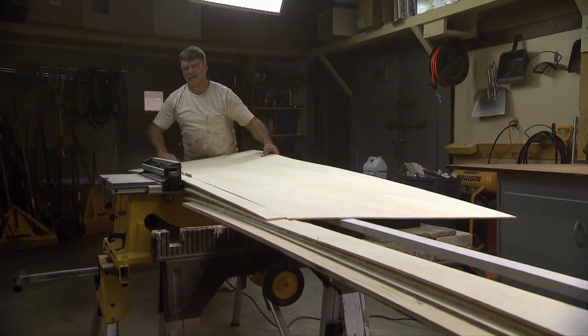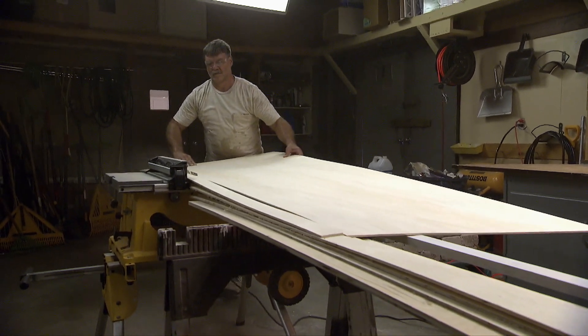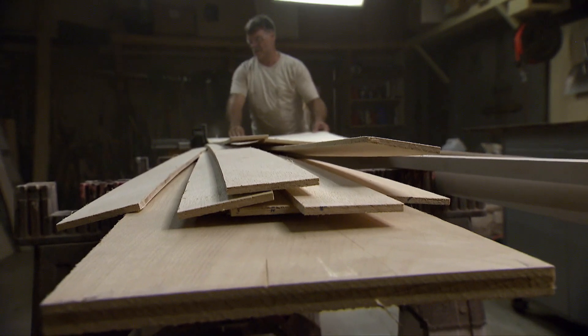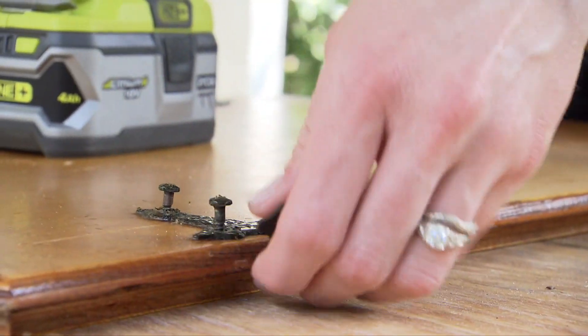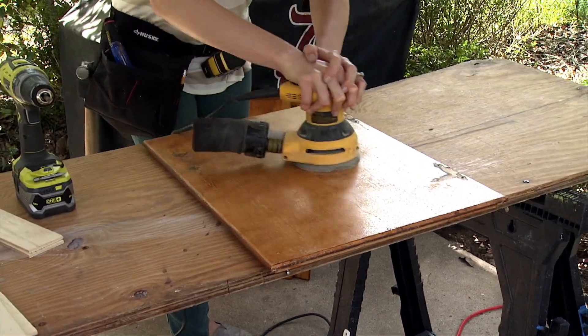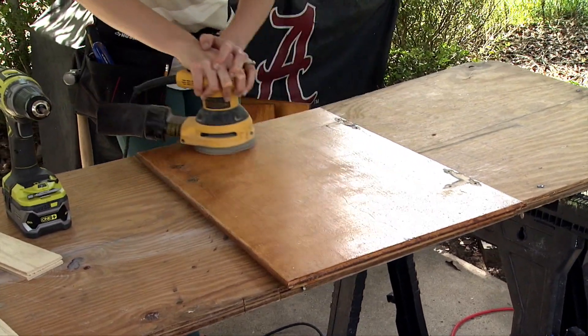Begin by cutting a sheet of quarter inch thick plywood into two and a quarter inch strips along the length. A table saw is the best tool for this to ensure consistency. Once you have removed all of the hardware from the cabinet doors, sand them lightly to remove any dirt and gloss from the old finish.